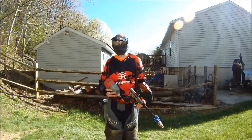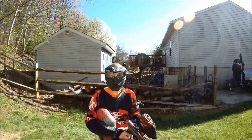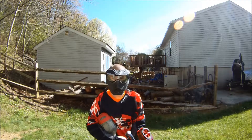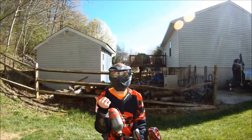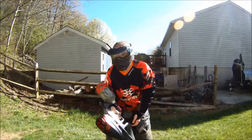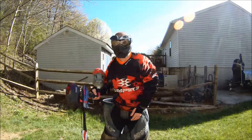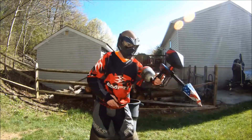Hey guys, this is Justin B from TechPB again, and this is going to be another video on how to do some pop slides. A pop slide is basically when you want to come in running off the brake to something like a corner bunker. Always when you're running you want to have the gun in the hand matching the direction you're sliding — if I'm sliding to the right, have it in the right hand; if sliding to the left, have it in the left hand.